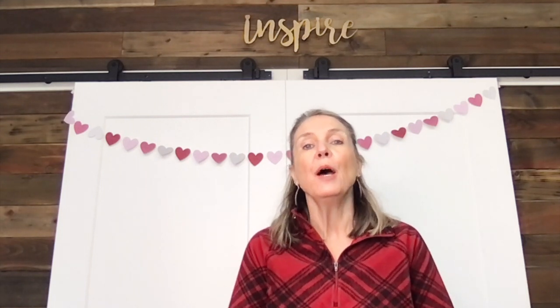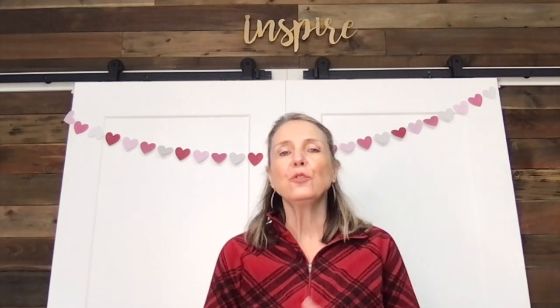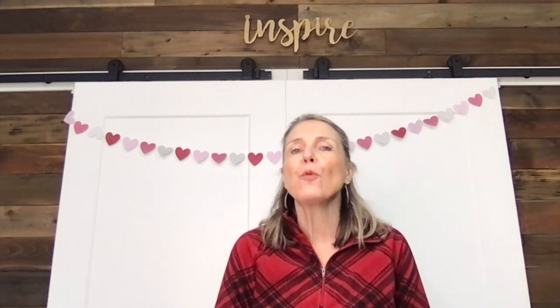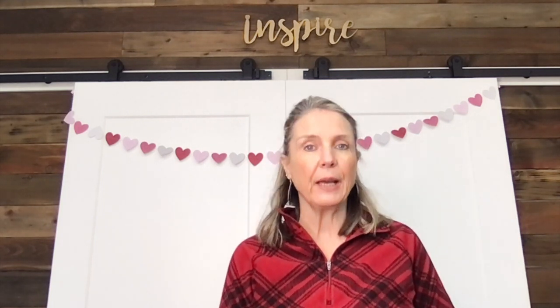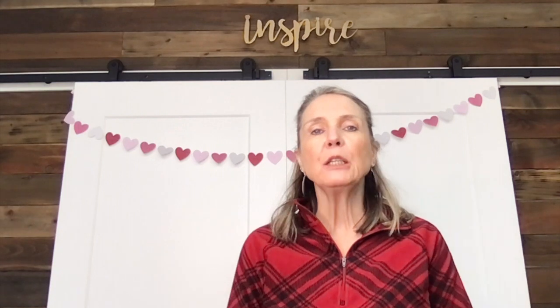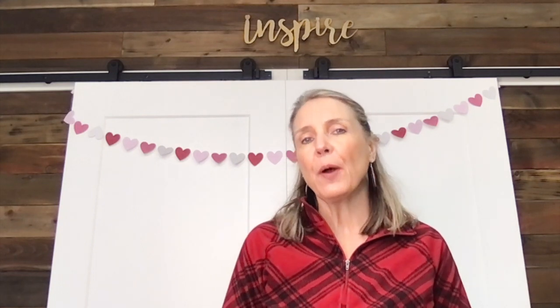Hey crafters, Lisa here from Fun Stuff Crafts — so glad you could join me for another Inspiration Friday! Valentine's Day is next month and I've been putting together some Valentine's themed projects. The one we're doing today is right behind me — we are going to sew this garland. It's super simple and a great project even for a beginner sewer. I'm using paper and I did use my Cricut to cut out my hearts, but if you don't have a Cricut, a punch or hand-cutting works great too.